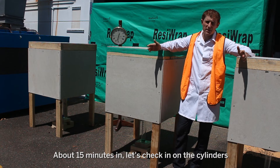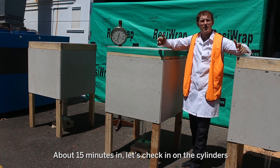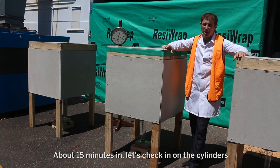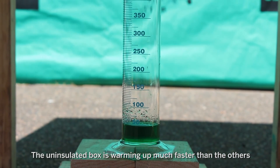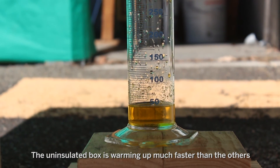We're about 15 minutes into the experiment now. Out in the sun it's about 30 degrees air temperature and we're starting to collect water in all the cylinders. We can see in the cylinder under the uninsulated box we're collecting the most water so far.